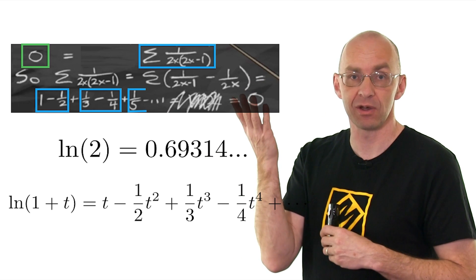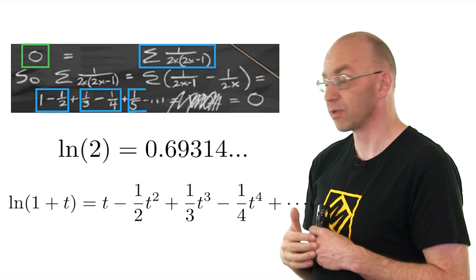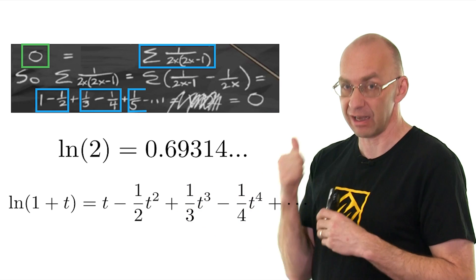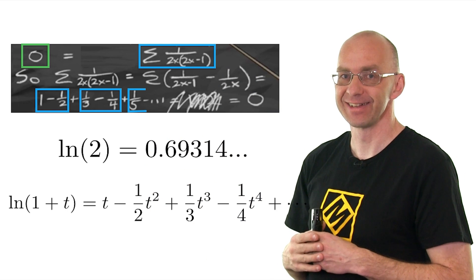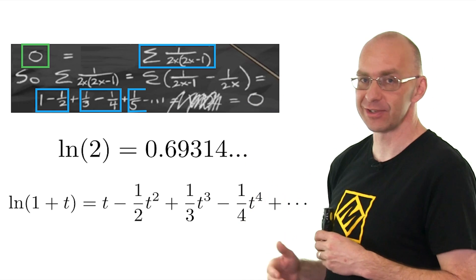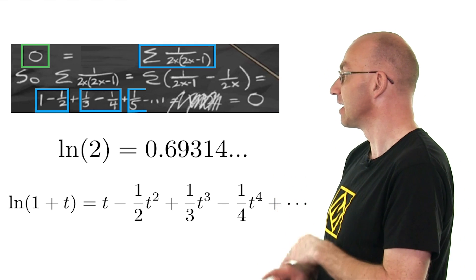You know, when you sometimes hear on the news that pi has been calculated for another trillion digits, well, the way they do it is via infinite sums. And just in general, infinite sums are really good. That doesn't mean pi stops at a trillion digits — of course not, it just keeps going. You just need a couple more of those terms, and then you get more. Anyway, infinite sums are really good.